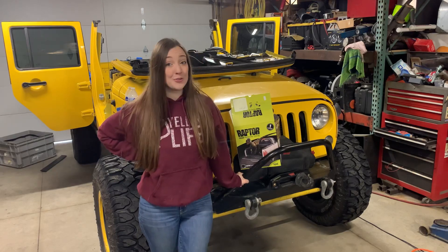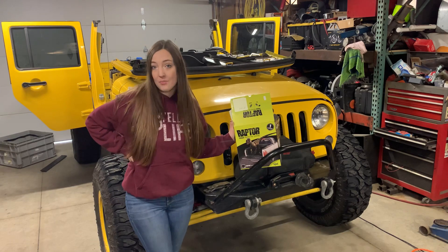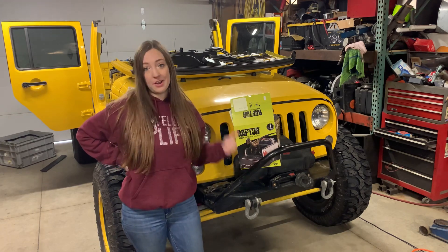Hi, I'm Becca, and you may also know me as Scalar Life. Today I'm making a video of us Raptor Lining the tub of my 2015 Jeep Wrangler Unlimited.